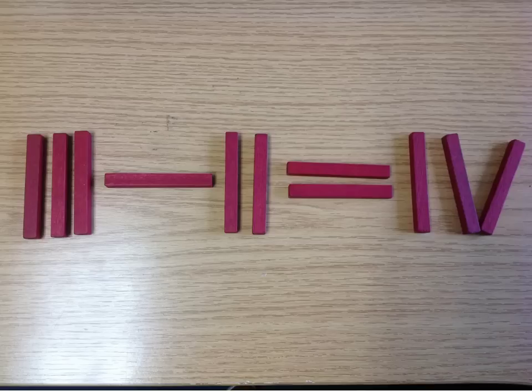You might actually want to get some items to use. Unfortunately, you can't move the sticks in this video. However, keeping with sticks and not Roman numerals, here is a shape problem.